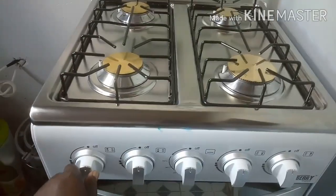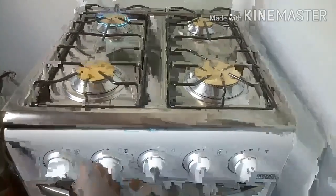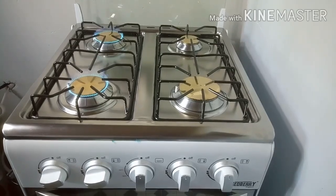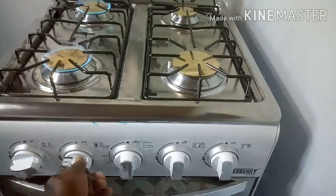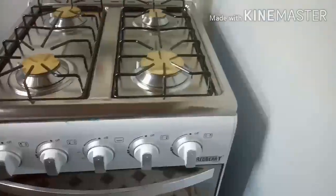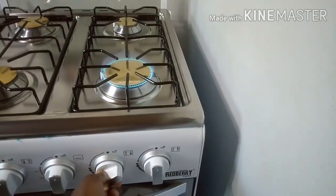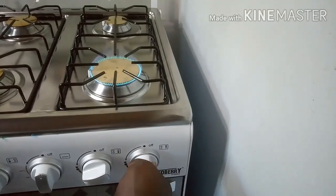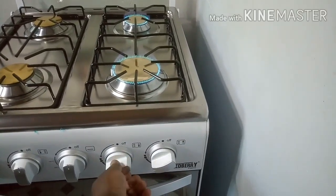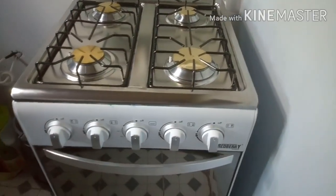Those are the four knobs for lighting the burners. So let's see how we light up a burner. Press inside and turn anti-clockwise — press inside and turn anti-clockwise — and there we go, you have your burners lit. When you want to put off the flame, just press inside and turn clockwise, and the burners are going to go off. You do the same thing on this side: press inside, turn anti-clockwise. And when you turn them off, press inside and turn clockwise — and that is how we light and put off the burners.